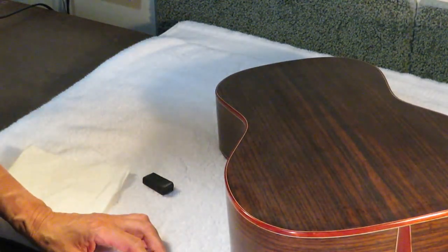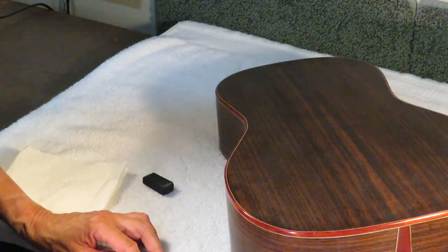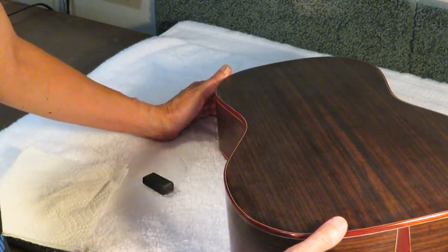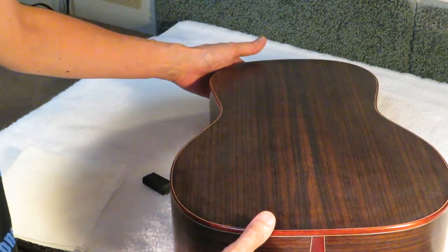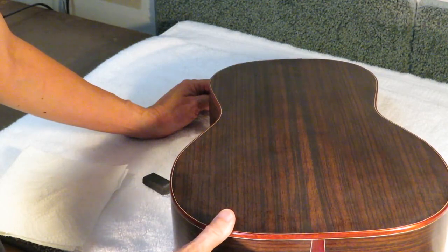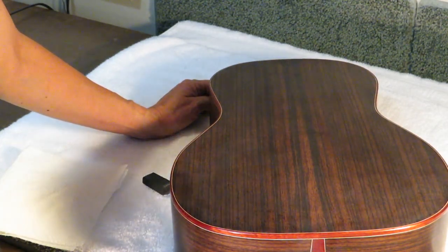On Wednesday I set it aside and waited Thursday and Friday, and then last night I actually started on the level sanding — I couldn't wait. You wait those two to three days because you want the finish to harden and dry enough for you to be able to level sand without sanding through to the wood. Ten sessions or ten coats is sufficient to do that.